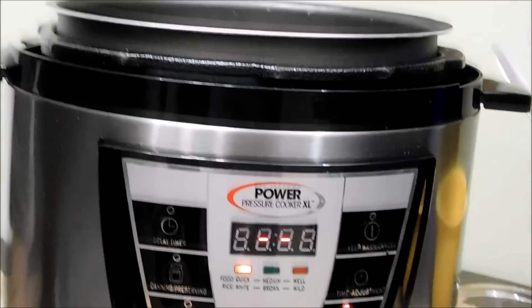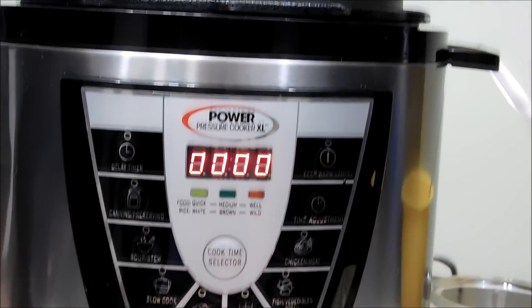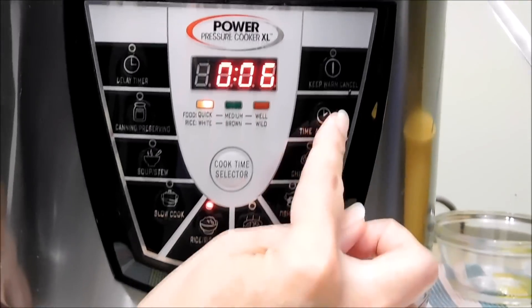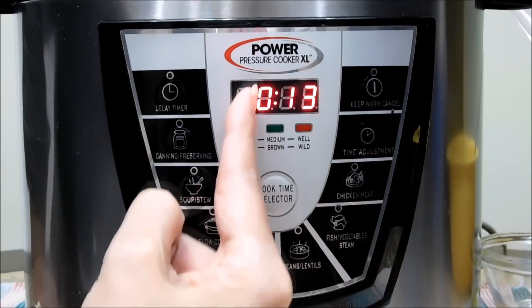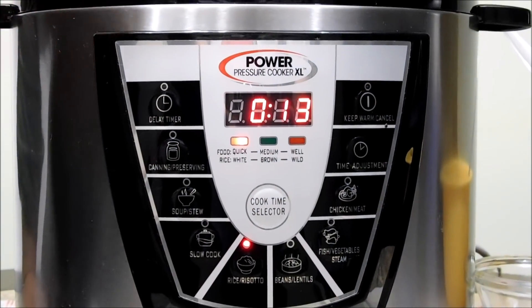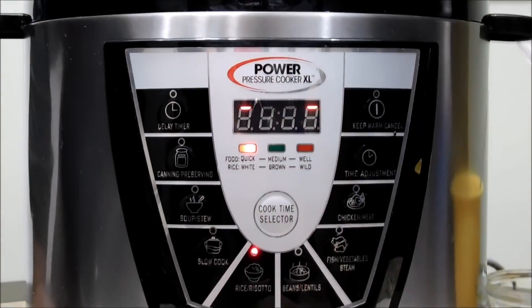Now we're going to cancel the sauté, switch it to rice, and we're going to add 13 minutes. I'm going to put the lid on, set the pressure, and we'll see you back in 13 minutes.